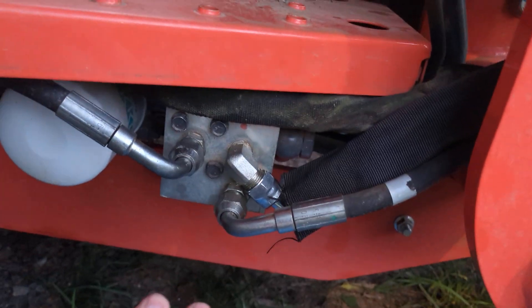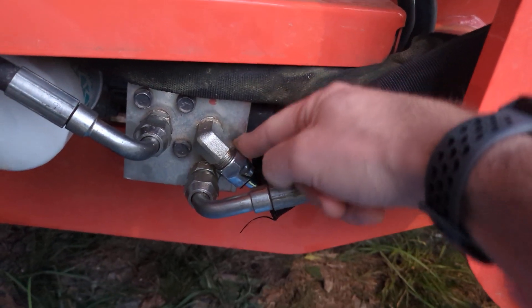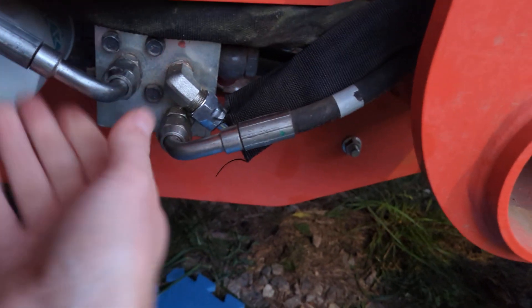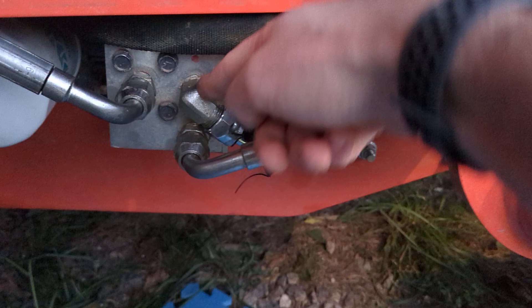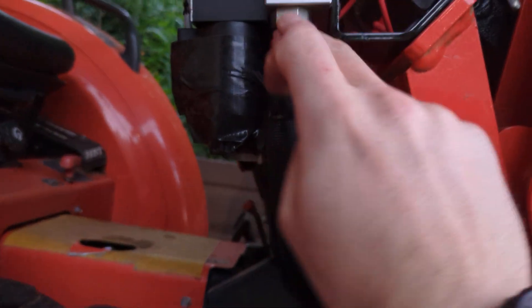So if you've got a backhoe, this is where you tie in your third function — in series before the front end loader. If you do not have a backhoe, you use a different port, and there are plenty of videos for that scenario. Because I have a backhoe, that port stays the same. We're tying into pressure from the manifold, up to P on the third function, and then from T on the third function back up to the inlet on the front end loader valve. That's all there is to it.